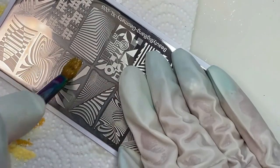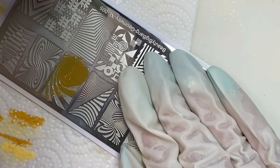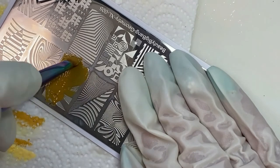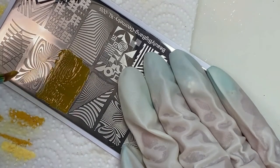So I had gold stamping polish and I was going to use that, but I didn't really want to. Then I thought, just out of desperation, I'm going to try this mud gel because it's thicker and see how that works — and I was very pleasantly surprised, it works great.